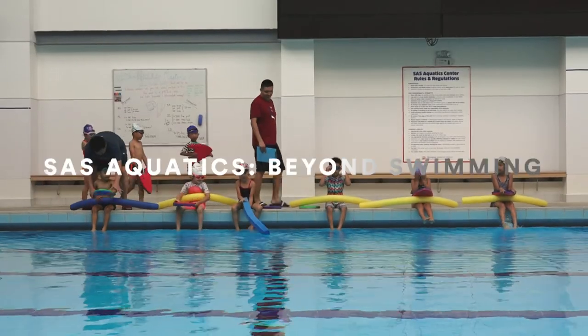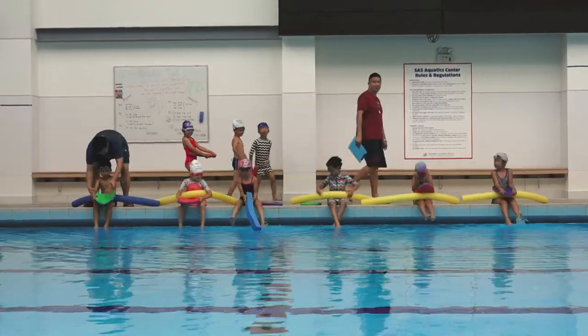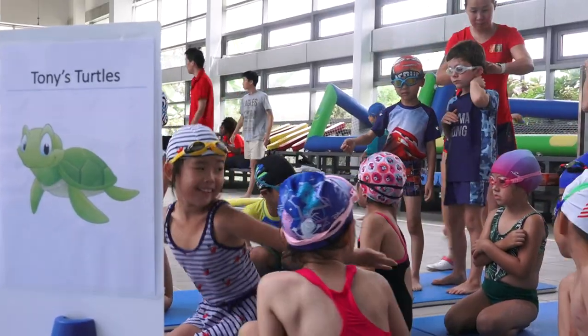So when I first signed up for this program, I expected to learn more on how I could effectively teach kids on how they could improve on their swimming skills.